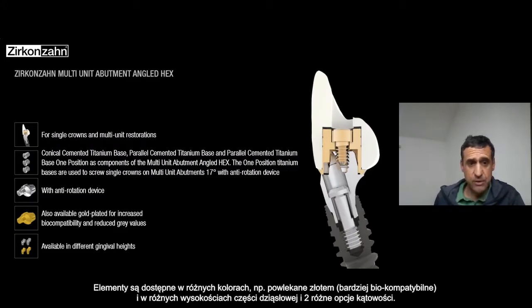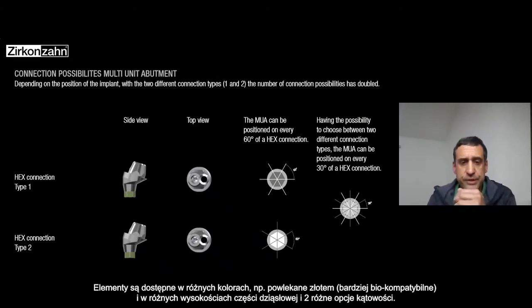You have different colors available — in gold plated, which is much more biocompatible — and in different gingival heights. For the angulated, you have two different heights of the multi-unit.